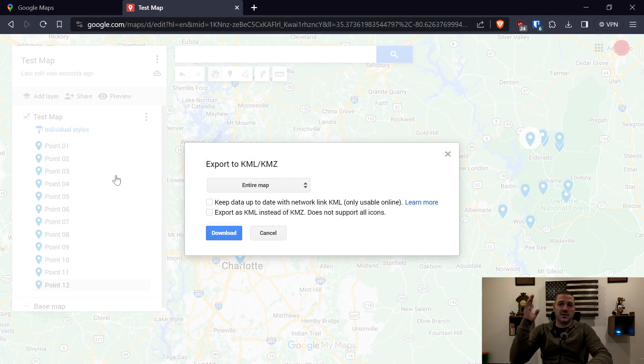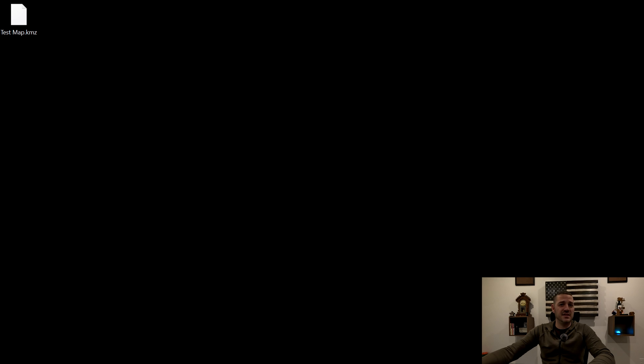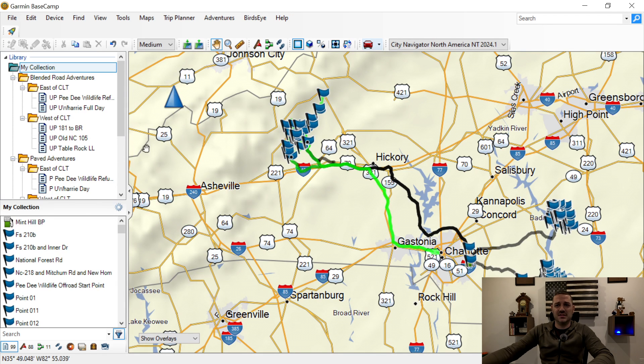Here is where other tutorials show you to do things slightly differently. Other tutorials say export as KML instead of KMZ because it doesn't support all icons, but I have not had any issues exporting it exactly as shown. The only change I make is I do not export the entire map — I export just the layer I created. From the dropdown I choose Test Map, and now I'm going to download. And there's the test map that I downloaded.